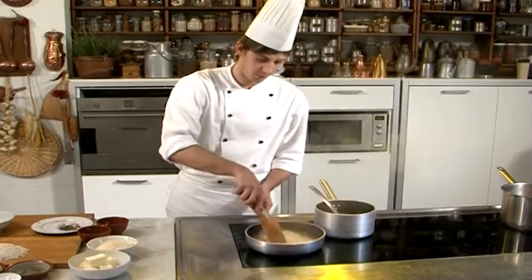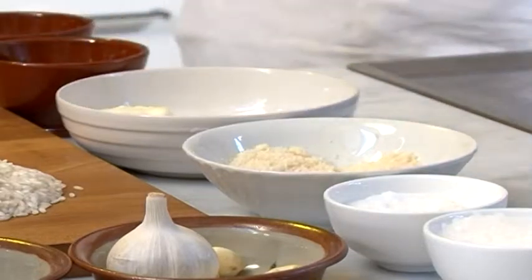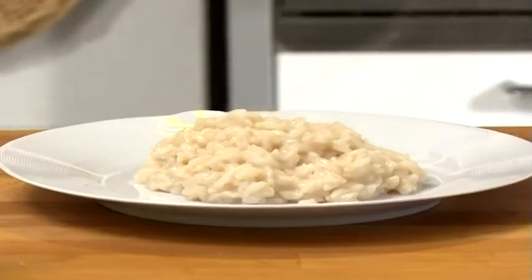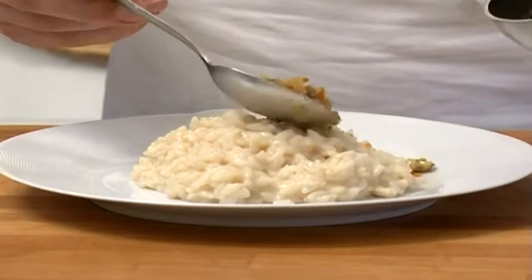Cook the rice on the hard side, and once ready, cream with the remaining butter. Let the rice rest for a minute, then add the frog legs with their sauce.